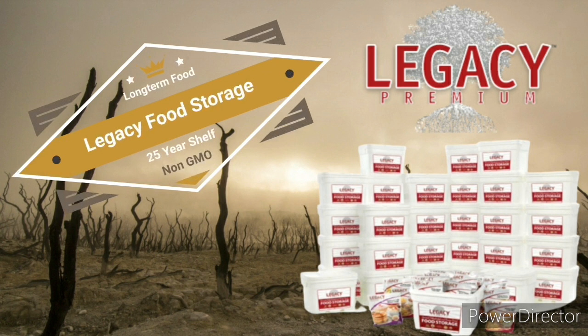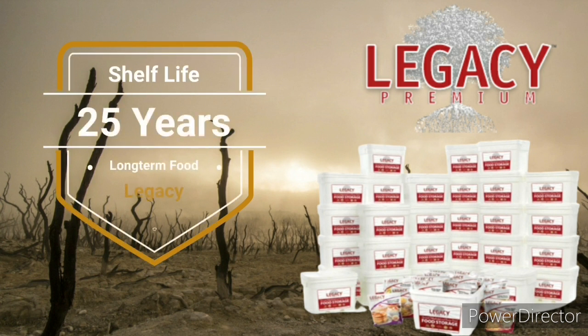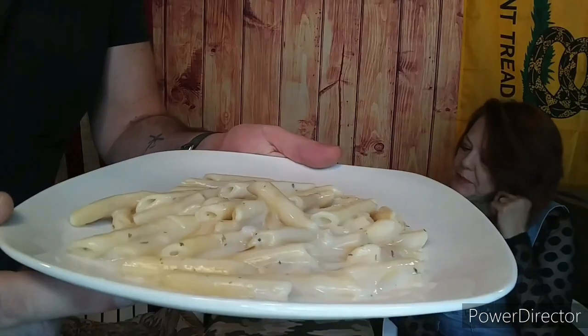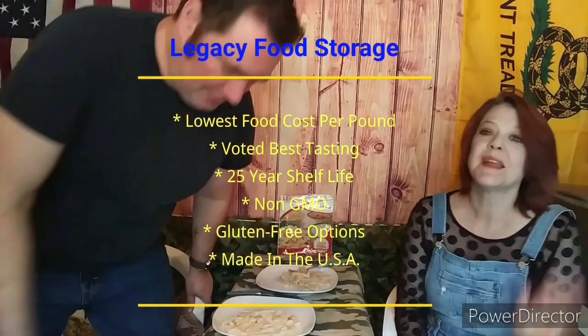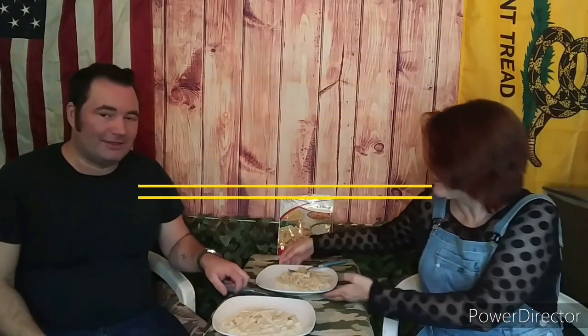I would like to talk about one of our affiliate programs here on the channel. The best way to protect your family is being prepared. Not only is Legacy Premium the best value in food storage, but it is also the best tasting and most nutritious — up to a 25-year shelf life and free shipping on all orders. Legacy Food is a go-to for long-term emergency foods. We actually use them for our emergency long-term food preps. Legacy Food has the lowest cost per pound, voted the best tasting, a 25-year shelf life, non-GMO, gluten-free options, and it's made here in the USA. If you want to help support the channel and support yourself with long-term food storage, check out our affiliate links in the description.